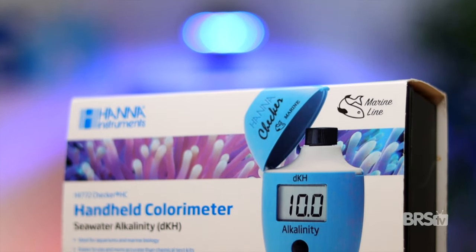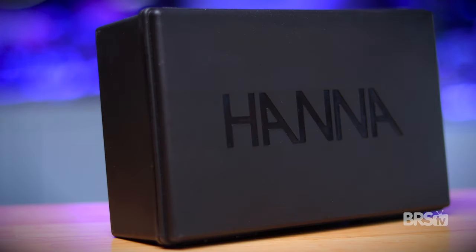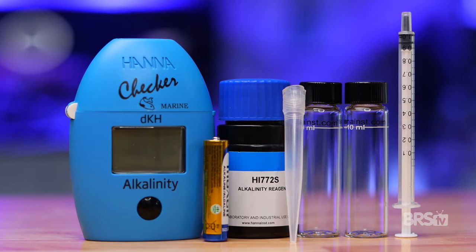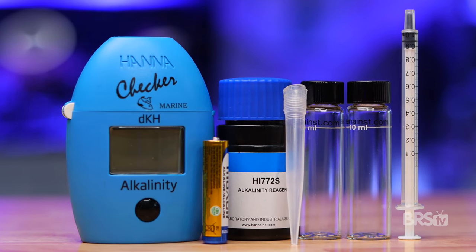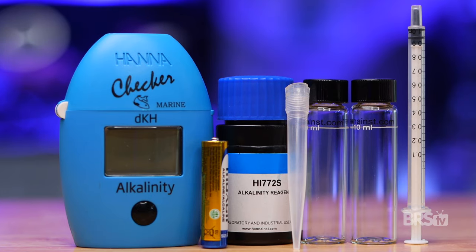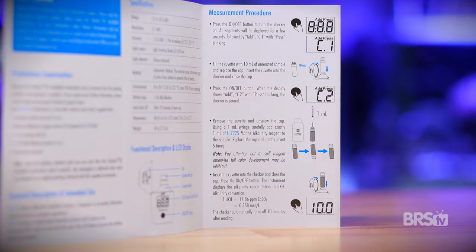How does Hanna accomplish this? Well, let's start by taking a peek at what's inside the box. The DKH Colorimeter comes with a plastic storage case, the checker itself, a AAA battery, a bottle of reagent good for 25 tests, a one milliliter plastic syringe and tip, two 10 milliliter cuvettes, an instruction manual, and a quick start guide.